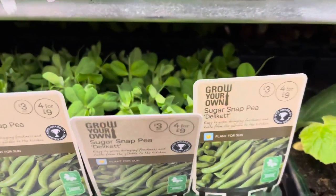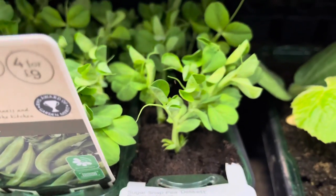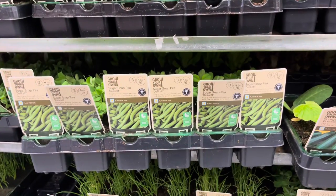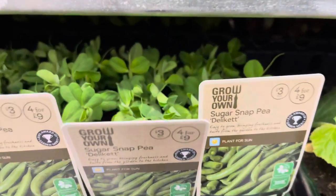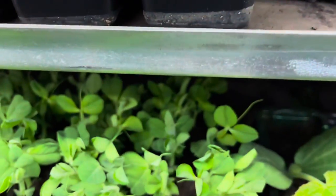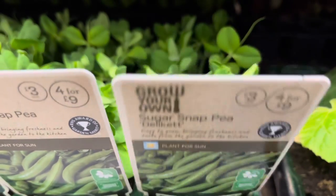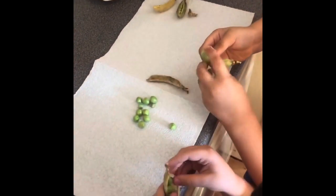If I grew more — which I might, doing succession planting and creating some more space in the garden — that's like 10 to 20 quid I've saved already, just for a little bit of effort and a few minutes of my time. I just hope that's encouraged you today. Think of creative ways that you can save a bit of money in the garden and still grow lush food for your family.